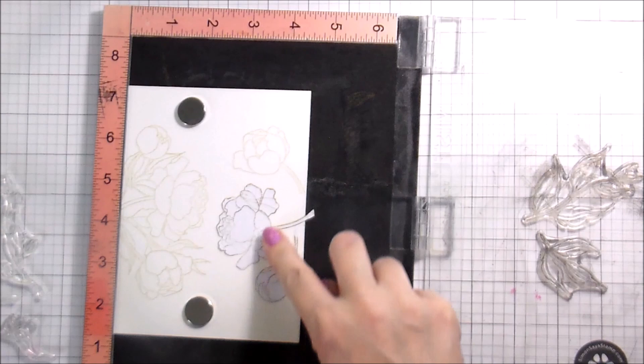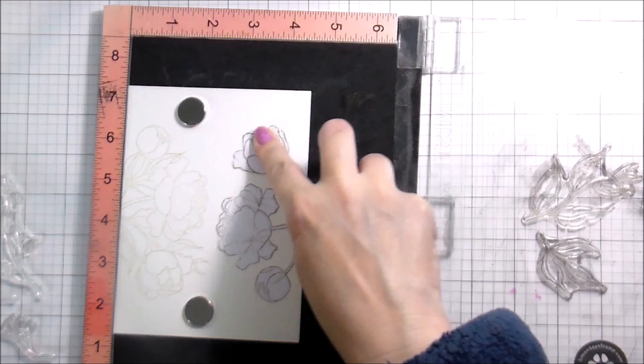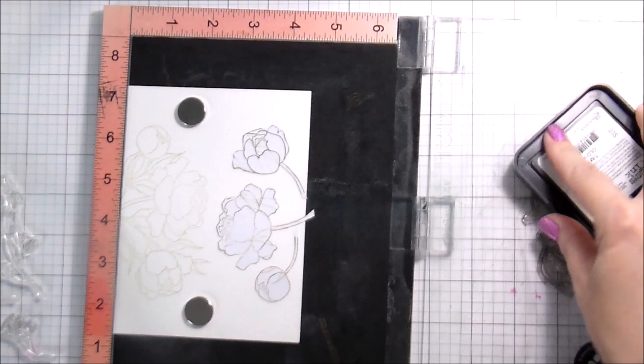You will see later on with some of the smaller stamps that I do kind of switch that up a little bit, just because I use the stamp more than one time.